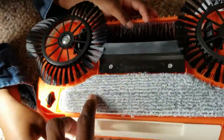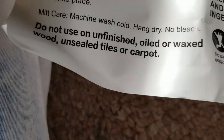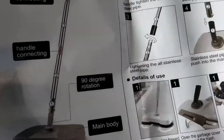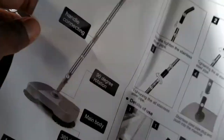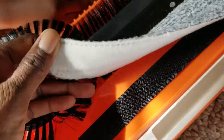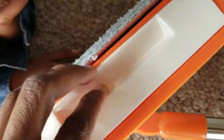This is so fluffy and cozy. Let me read about this part — fill with water or add your favorite cleaning solution, click into place. This is just a velcro mat. I don't see what you're supposed to fill with water, but I'm assuming you fill this mat with water or your favorite cleaning solution, because this is the empty bed of it.